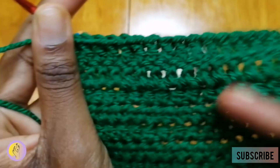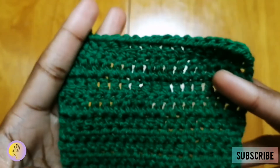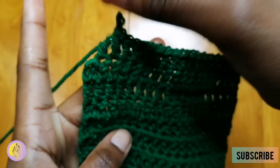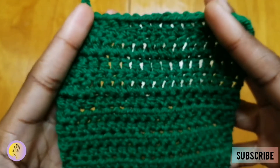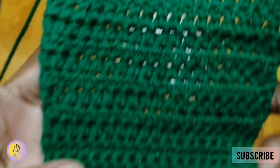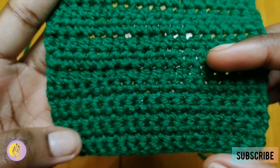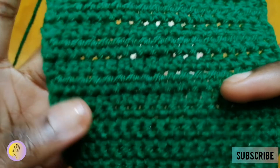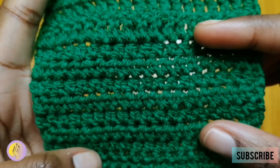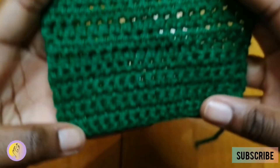I have completed a few more rows. As you can see, we've got a clear difference: this section right here is single crochet, this section right here is half double crochet, and then this section is double crochet.